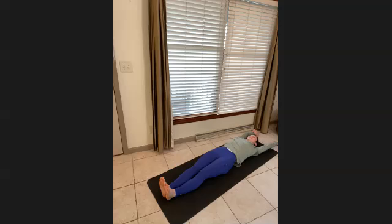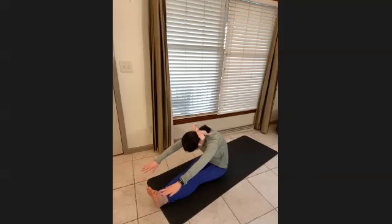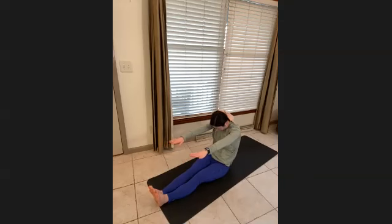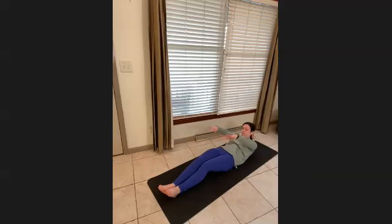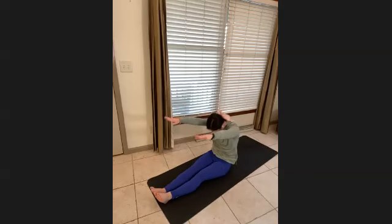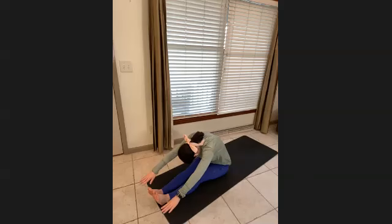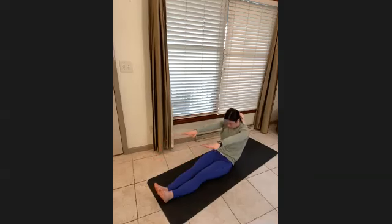Flexing the heels into the mat, start to curl the upper body up. Bring the arms up first — chin in, lift. Reach past your heels and slowly lower down. Everything pulls into the midline. Inhale here, exhale — scoop the head, lift up with the arms and over. Slowly back down.